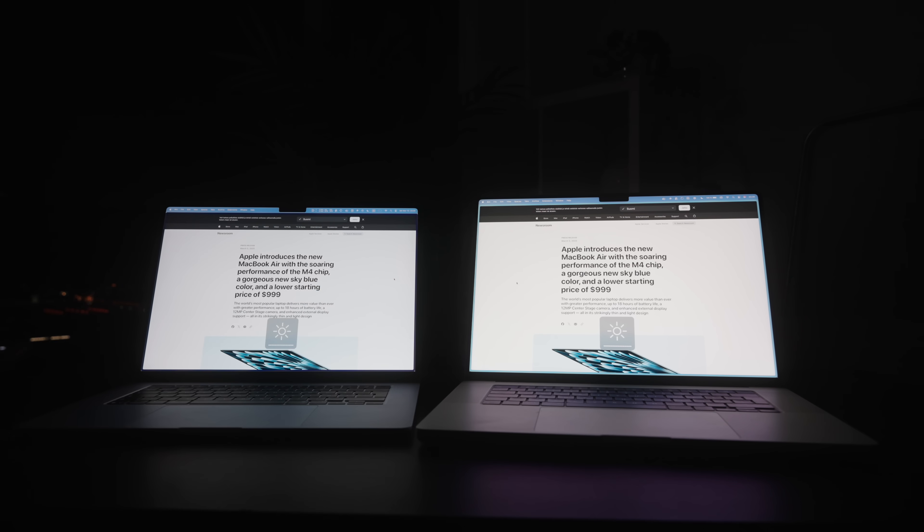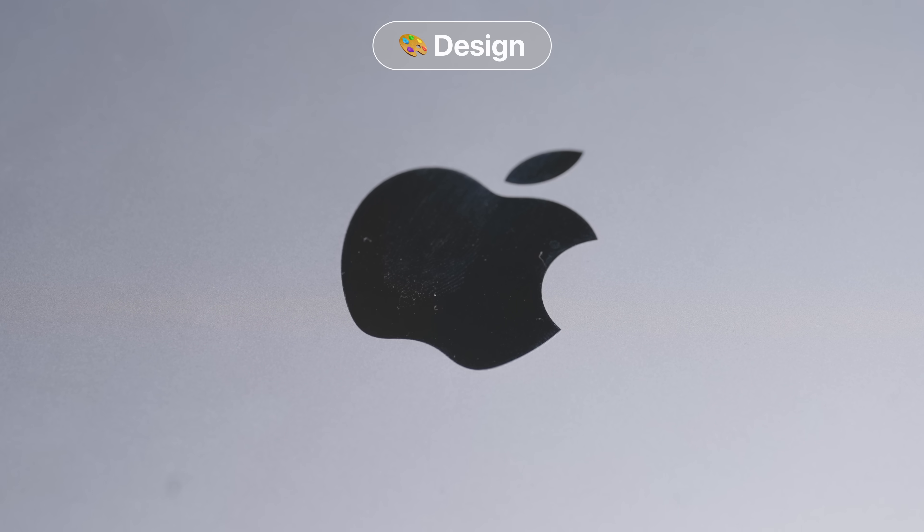If you work next to a window you might want to get the Pro. I have a window right behind me and when I open the MacBook Air and work facing it, you can clearly see window and plant reflections on the screen. So if you're someone who works with their back to a window, the brightness and reflections might be an issue.